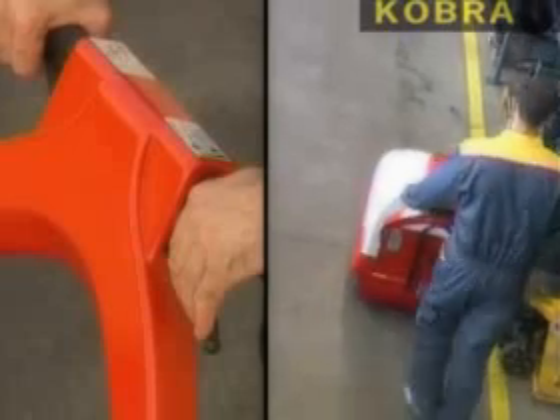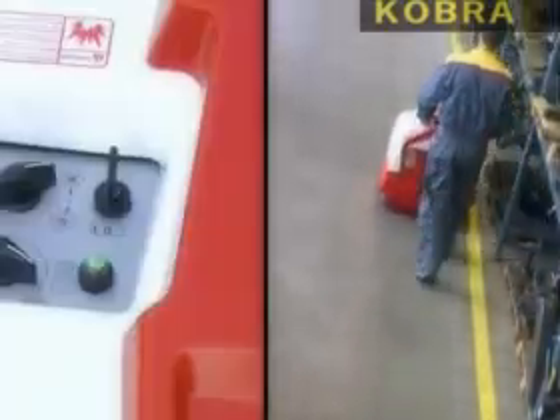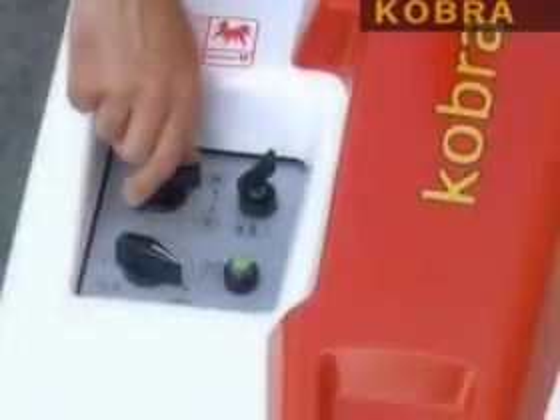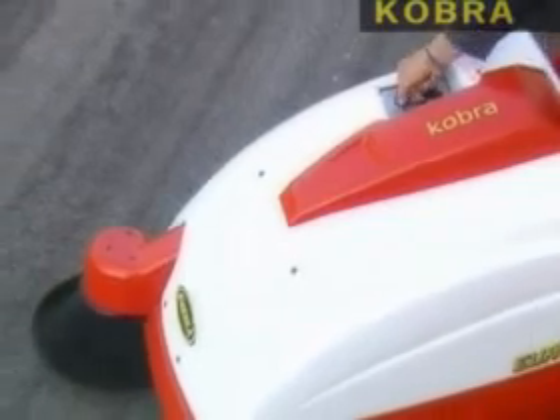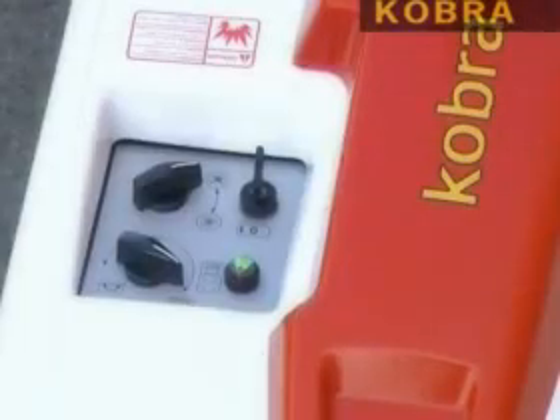Operators are never exposed to dust while cleaning the filters. Visibility is excellent from the operator's position and all controls are simple and ergonomically located for easy operation. The dashboard, located on the top hood, is very intuitive and includes the vacuum cut-off device, side brush activation knob, battery charge meter, starting key, and engine cut-off button.